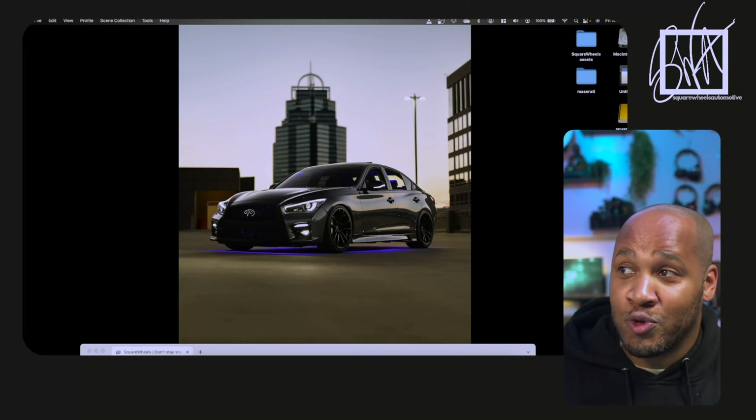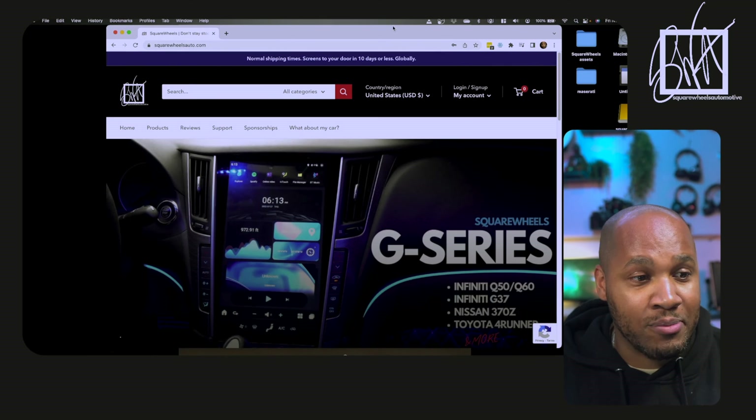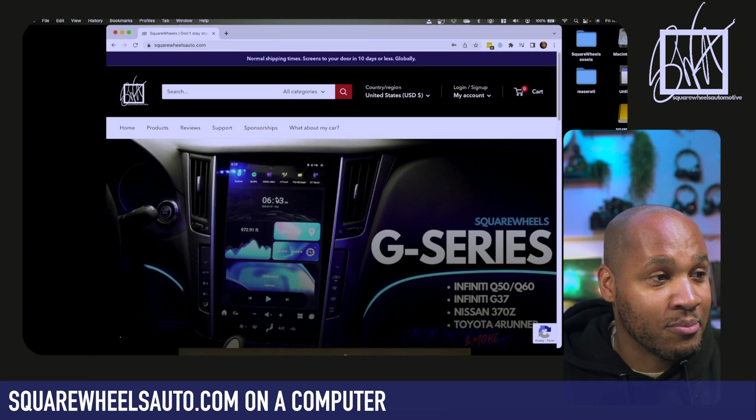I can go into it in a little bit more detail and walk you through the steps, but that's it in a nutshell. You don't even have to go further in the video if you feel like you've got that under control. So let's go over to my computer and pull up my website. The website is squarewheelsauto.com and I'll link it in the description below.